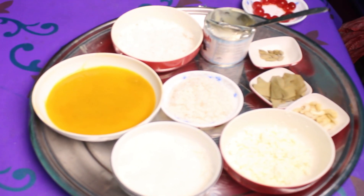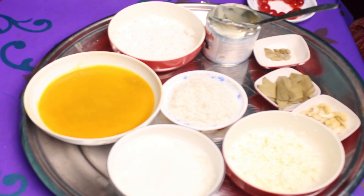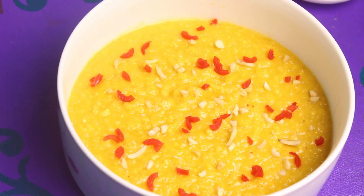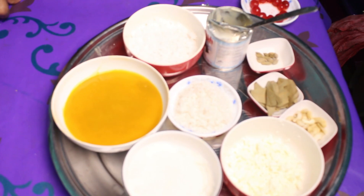As-salamu alaikum. Welcome to Suray's cooking art. Today I am going to share the Pakaam sanar khir.